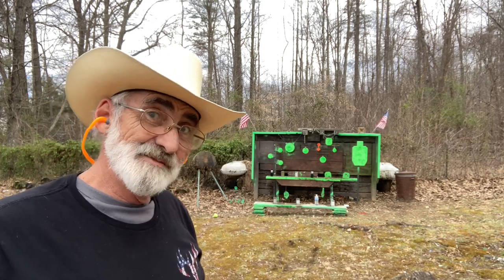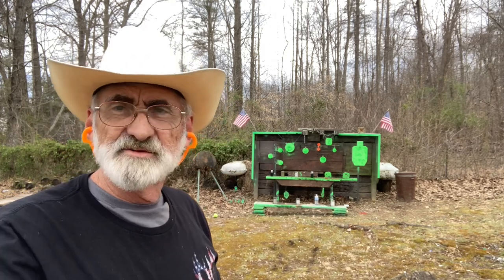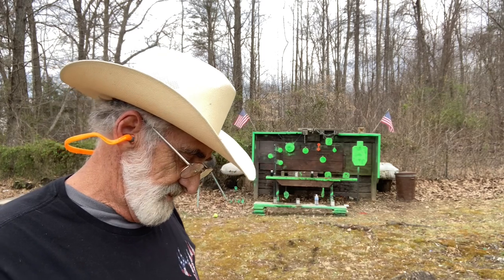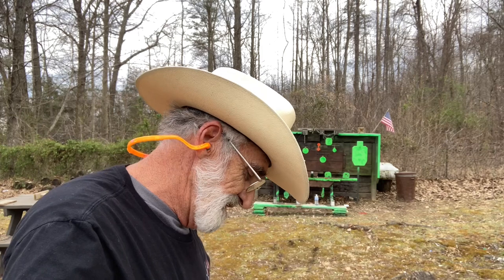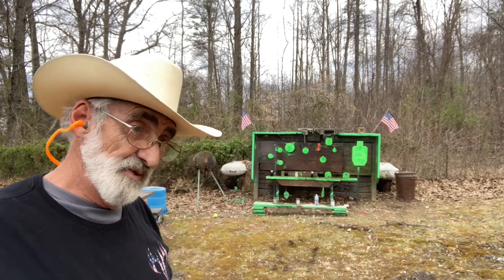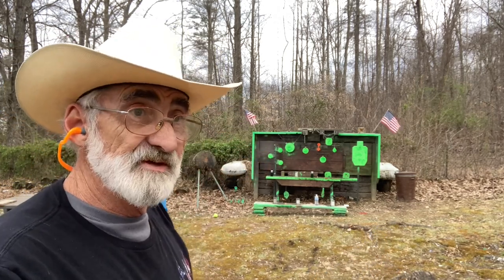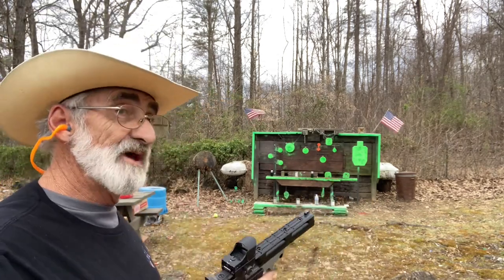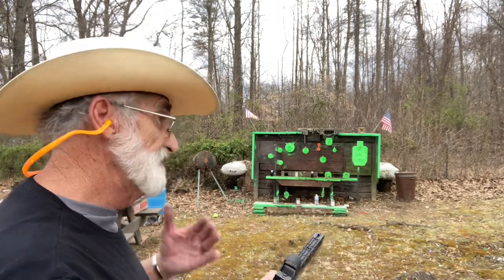So we're going to load back up with the CCI Mini Mags. These are not hollow points — these are round nose. I've owned several of these Smith & Wessons, like I tell you, and they've been real reliable little pistols. They've just been around for a while, but they are a good shooting little pistol — at least for me they have been.